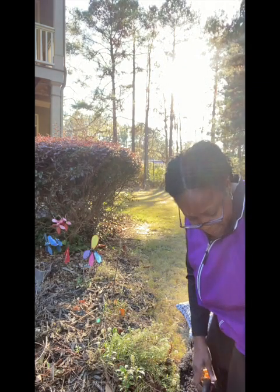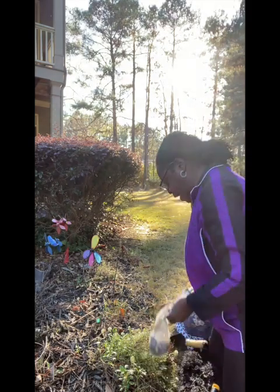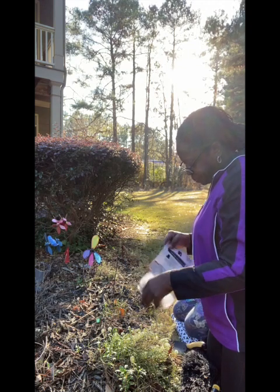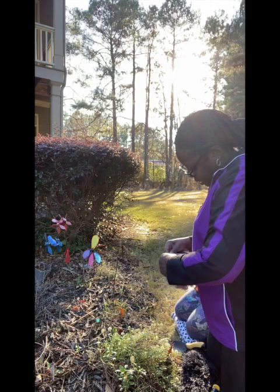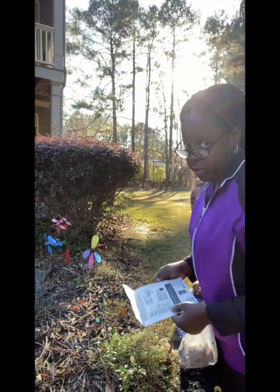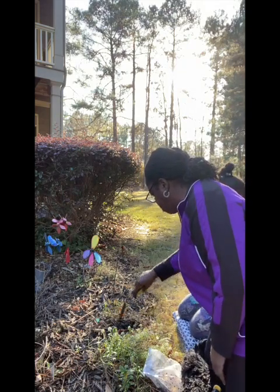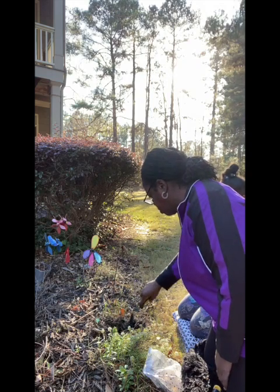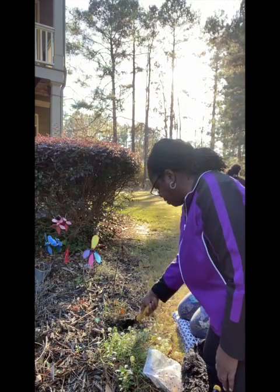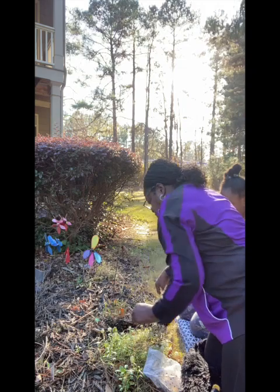Which ones do you want to plant first, Fury? These ones? Sure. Remember we only have to dig about six inches down. We're going to move some of the mulch — I put mulch out front — and we're going to pull it back. Let's make sure the camera can see that.